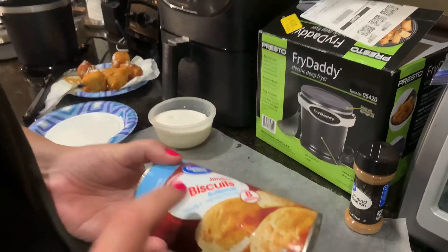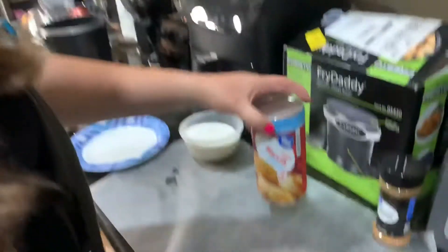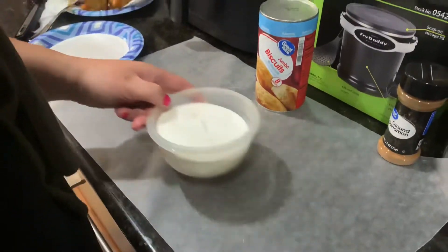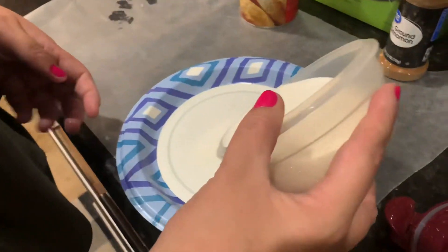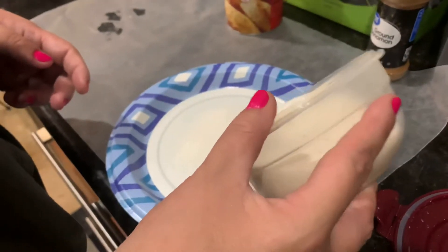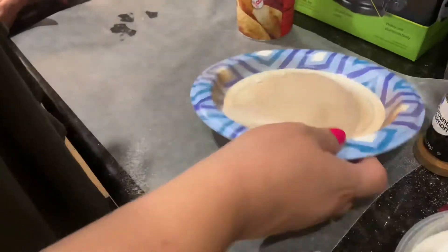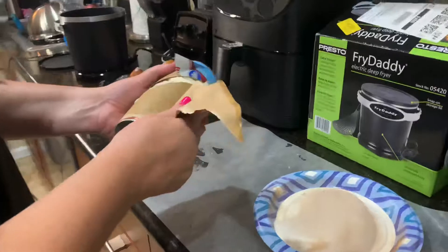Make sure they're not the flaky ones — home style or buttermilk is good. You'll need ground cinnamon and some sugar. So we're gonna do sugar and some cinnamon and mix it together, because you'll roll the balls in it. Oops — let's open this up. That exploded super quick!